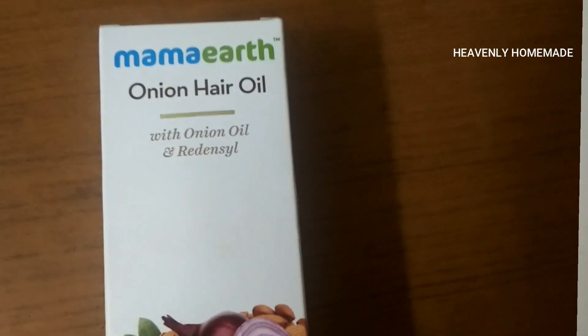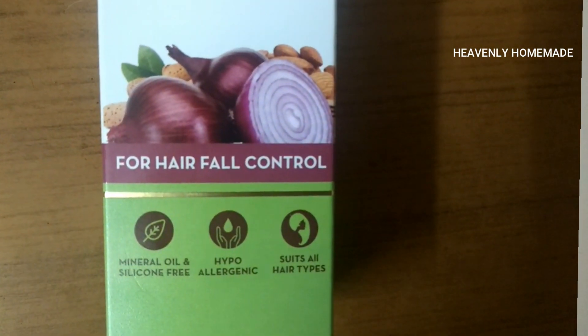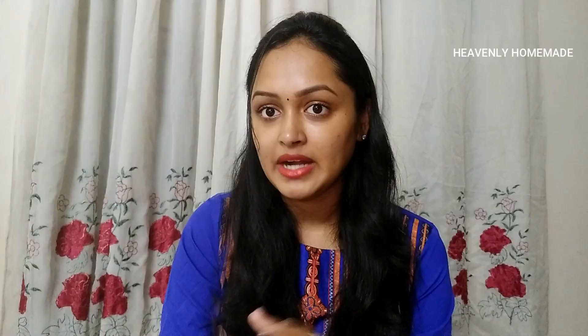This is Mamat Onion Hair Oil with Onion Oil and Red Encil for Hair Fall Control. It controls hair fall, promotes hair growth, and gives your hair shine and nourishment. It also helps strengthen the hair. There are many ingredients included here.